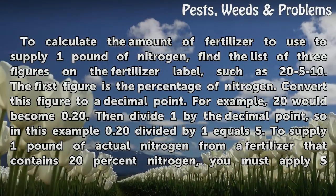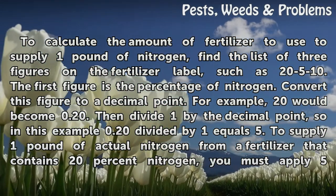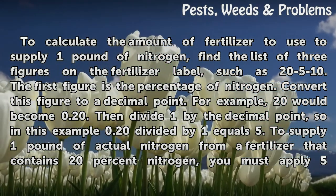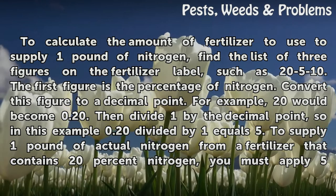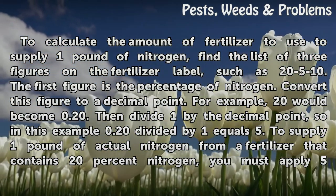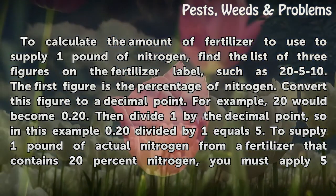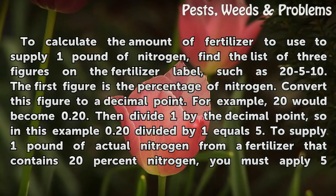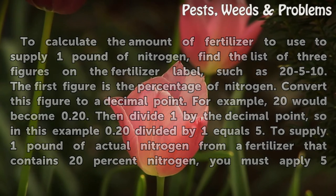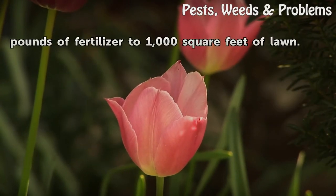Tip: To calculate the amount of fertilizer needed to supply one pound of nitrogen, find the list of three figures on the fertilizer label, such as 25-10. The first figure is the percentage of nitrogen. Convert this figure to a decimal — for example, 20 becomes 0.20. Then divide 1 by the decimal: 1 ÷ 0.20 equals 5. To supply 1 pound of actual nitrogen from a fertilizer that contains 20% nitrogen, you must apply 5 pounds of fertilizer to 1,000 square feet of lawn.